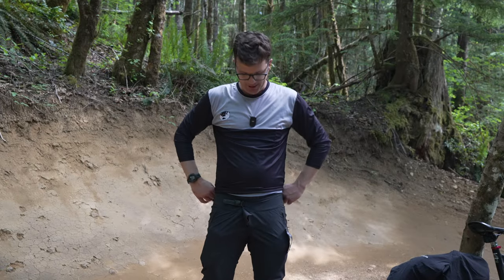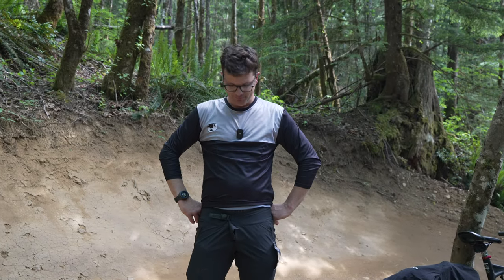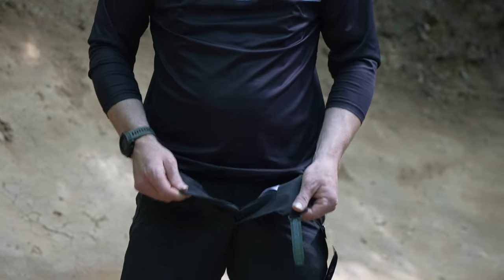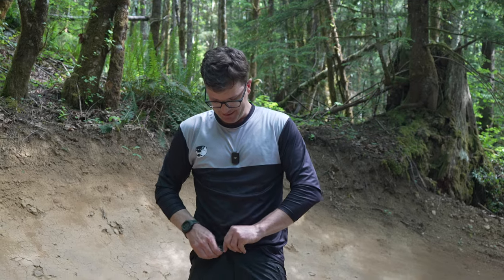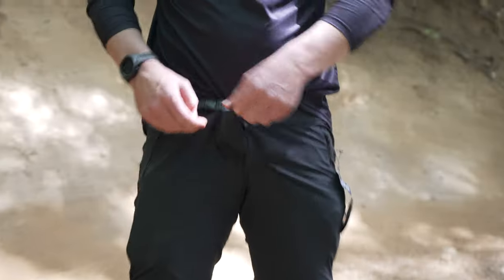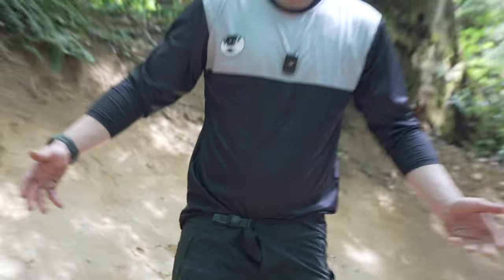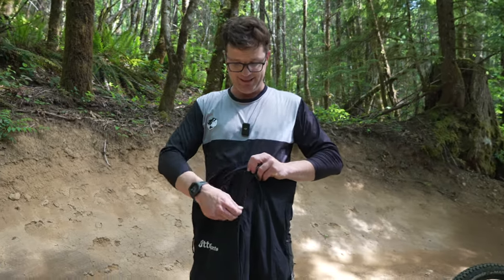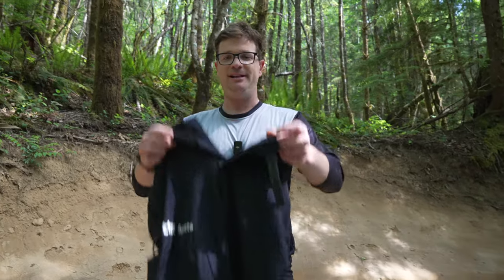I found a few problems with the Fox Flexar pants. There's no zipper attaching the waistband together. What happens is when you tighten it — if your waist is smaller than the designated size and you pull this ratcheting strap — throughout the day the waistband gaps open. It's not a super big deal because you're going to be in a bib or something, but it is something to note and kind of irritating. I spent extra time designing a zipper into the Otter pants so they won't have that problem.